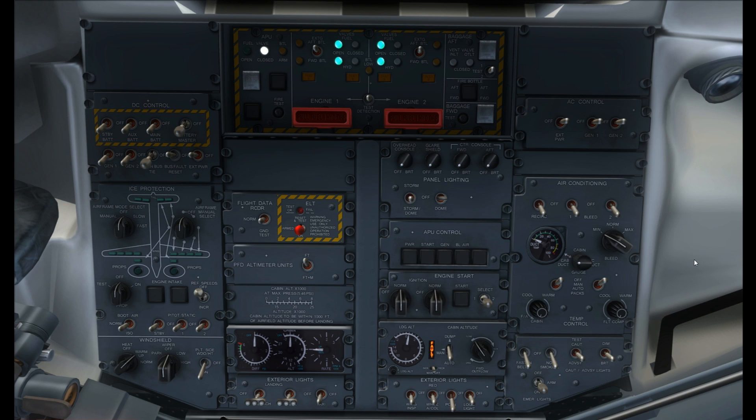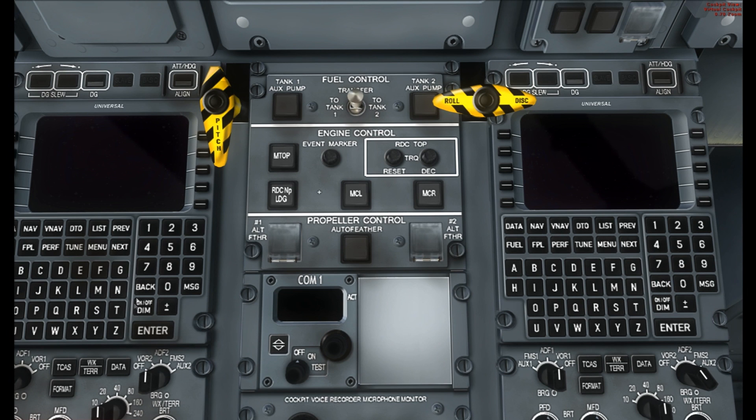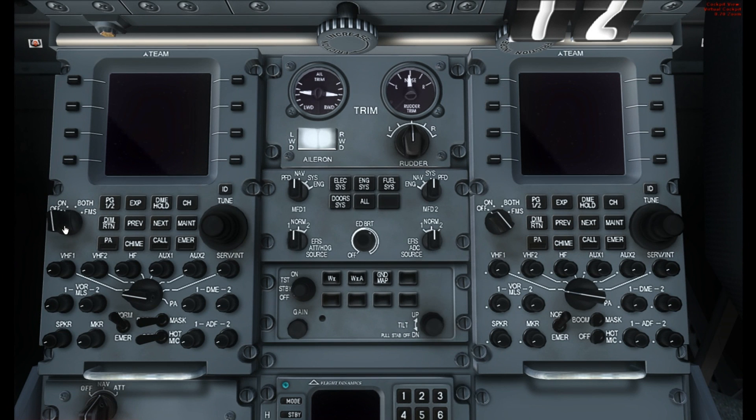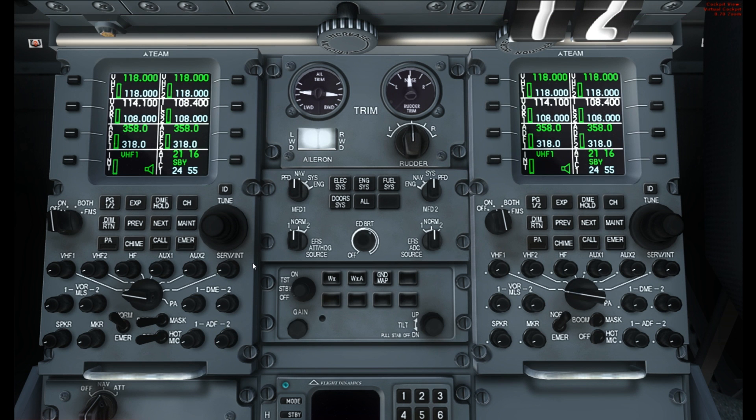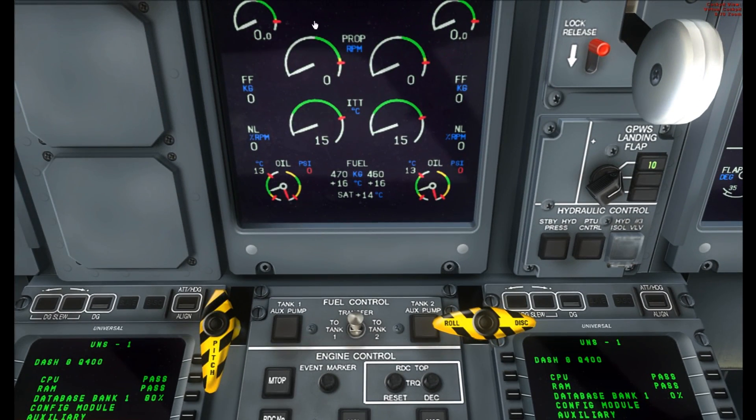The next step is to switch the FMCs on and the ARCDOs which are the radio section. Pan down to the FMCs and switch them both on — on the left one the switch is here, same for the right, it says on/off dim. Switch both on. They'll now run through their self-tests. Meanwhile go and switch on the ARCDOs down here — just flick both knobs to on. Then come back up just next to the engine display — the hydraulic controls need to come on just before engine start, along with standby hydraulic pressure and PTU control, which both need to come on.